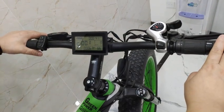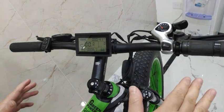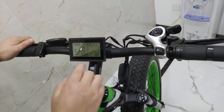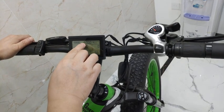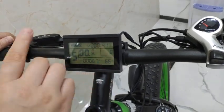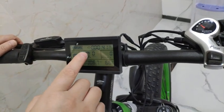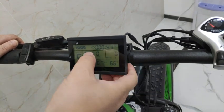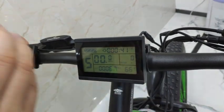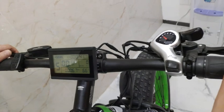Hey Christopher, I checked your video and I found that even when you don't brake the bike, you will see there is a braking light on your side on the screen. So I think there is something wrong with the brake lever. Even when you don't brake, the signal is on, so you need to check the brake lever — whether it's the left or the right that has the problem.